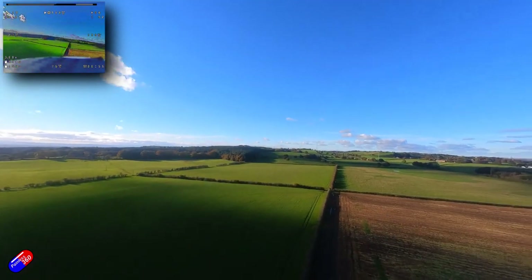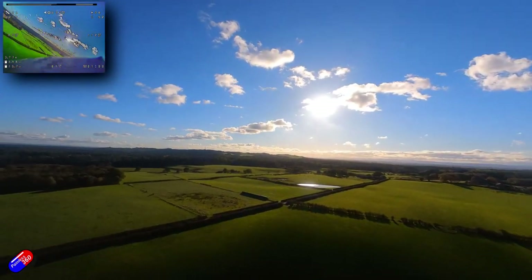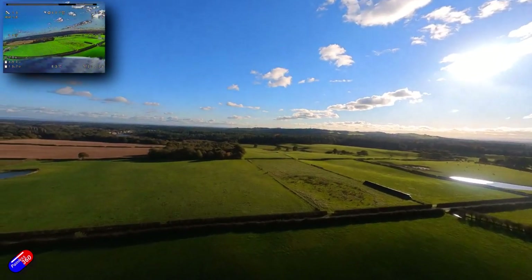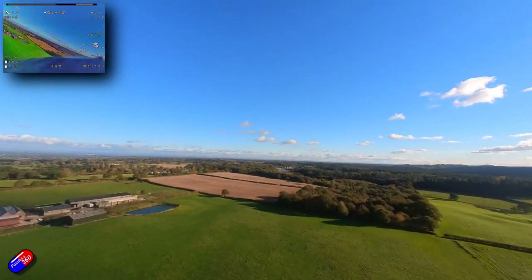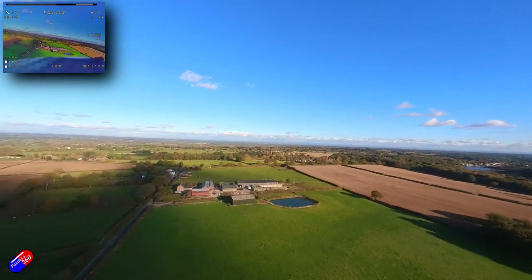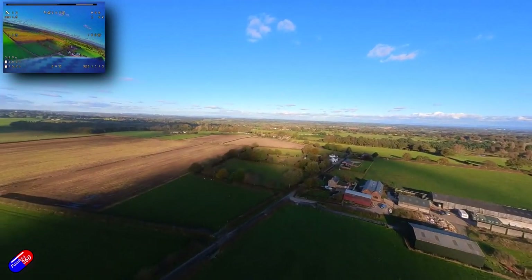We had winds of 15 gusting up to over 20 miles an hour at the altitudes we were flying at on this particular day. It's a bright but blustery autumn day, and the footage looks absolutely spectacular. This wasn't using an ND filter - this was just using the standard cover that comes with it.